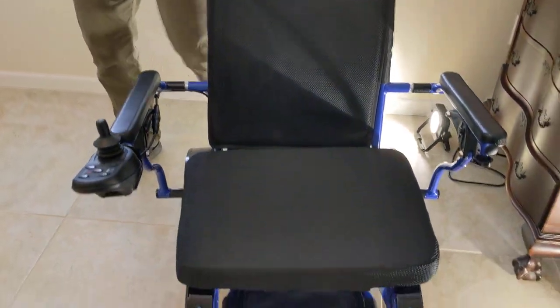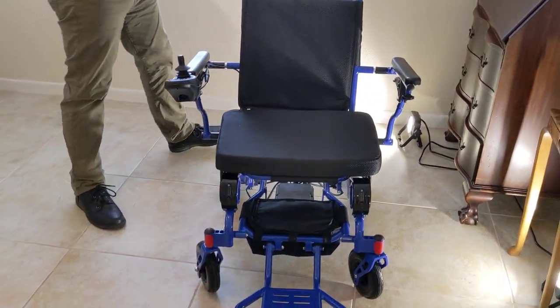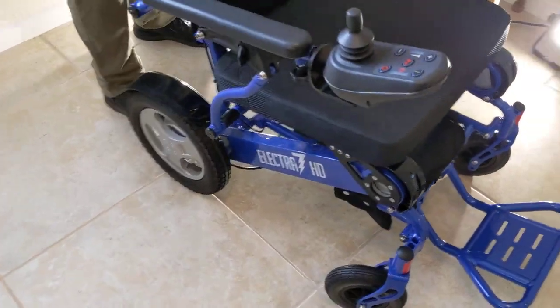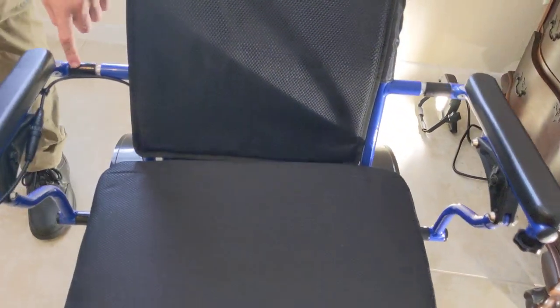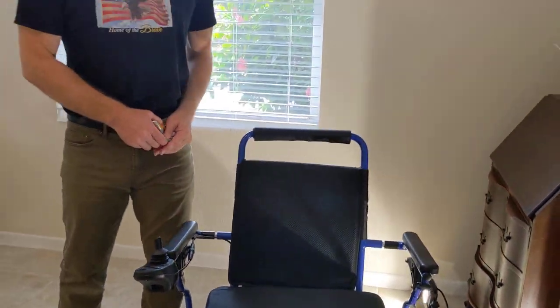Now what we're going to do — before anybody actually gets these spacers for their Electra, we have to think about how the chair is going to be used. I'm going to attempt to go through a doorway. You can see there are the armrest extensions — one there, one there, and one on the bottom of each arm as well, so top and bottom. Separate videos have been made about their installation.